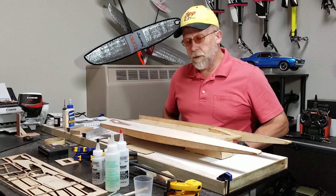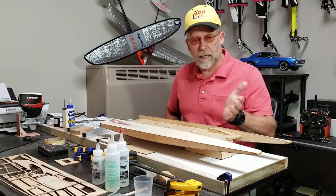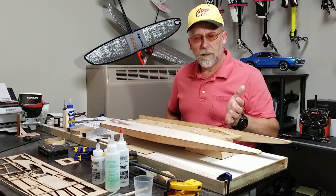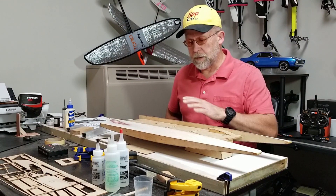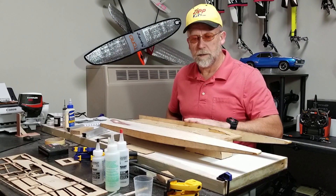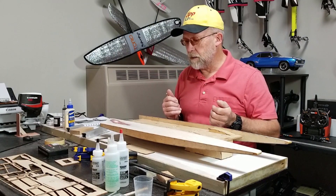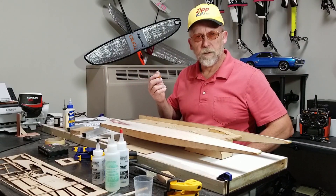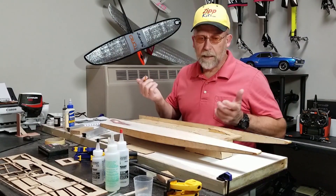I know this is a deep dive — it's not for everyone, and that's fine. But whenever I'm doing a build, any part of it — whether it's blueprinting sponsons, building straight and square, setup, sharpening and balancing props — I like taking a deep dive.